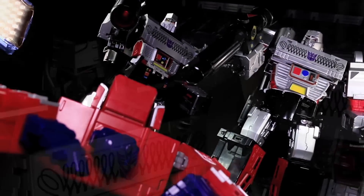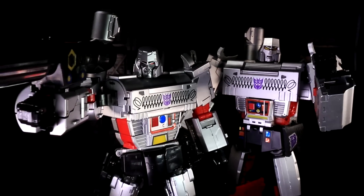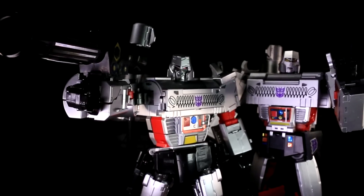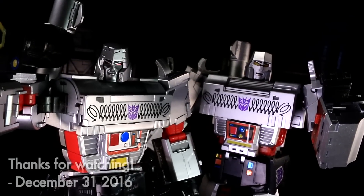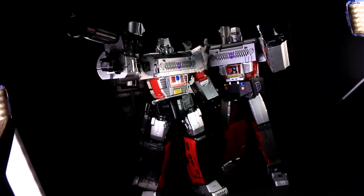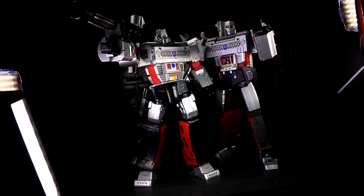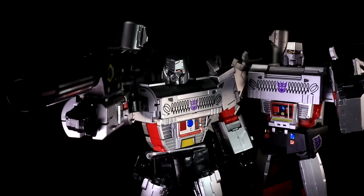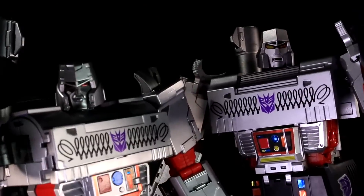They're all so different in their robot mode aesthetics and transformation schemes — three very different but valid solutions to the same problem. Assuming MP36 has the tactile satisfaction of your official Masterpiece Ironhides and Infernos, at that price, he better. Anyway, this has been internet personality Vangelus. Load up this comment section with the results of your personal priority assessments as transforming robot enthusiasts. As for me, I'm just waiting to see how MP36 turns out — maybe we'll reconvene with these two, MP36, MP5, and Apollyon for some five-way comparison action later on in 2017.